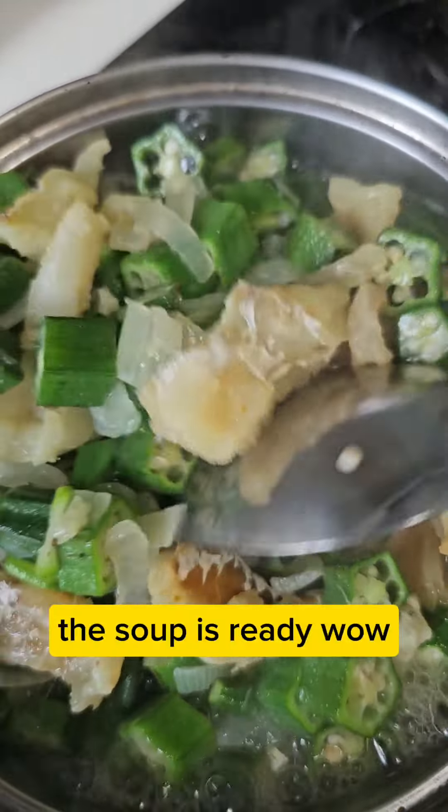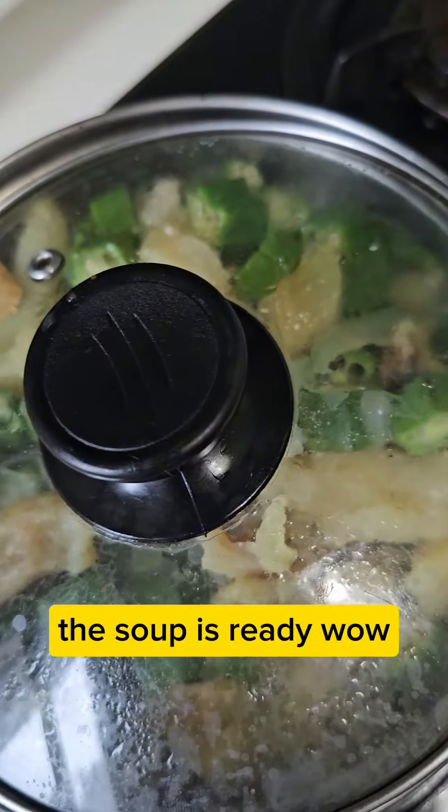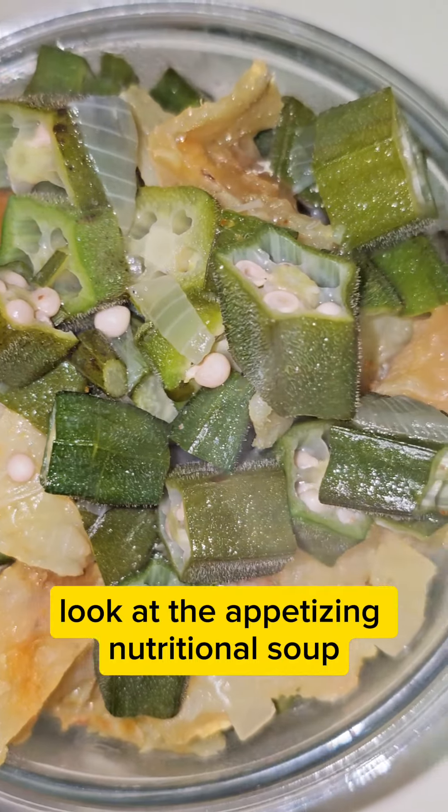Wow! After 30 seconds, the soup is ready. Wow! Look at the appetizing nutritional soup.